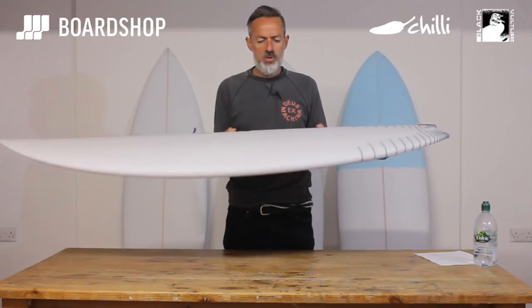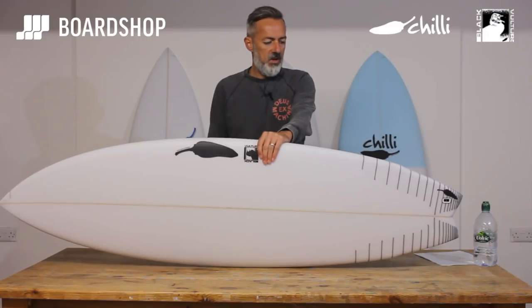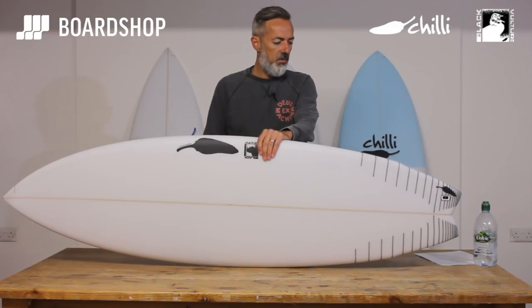As always with the Chilli boards that come out of the Shapland factory in Portugal, the quality is exceptional. The finish is fantastic, there are no blemishes, and like all the boards that come out of those guys, we're really pleased with the quality across the whole Chilli range.